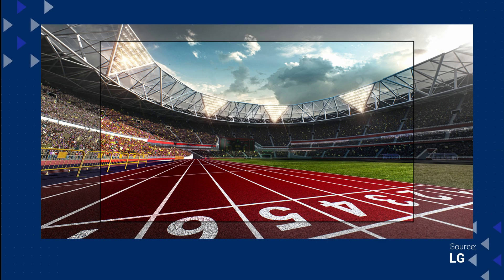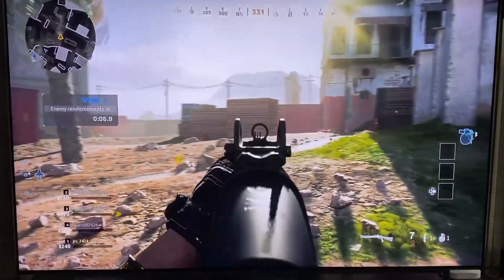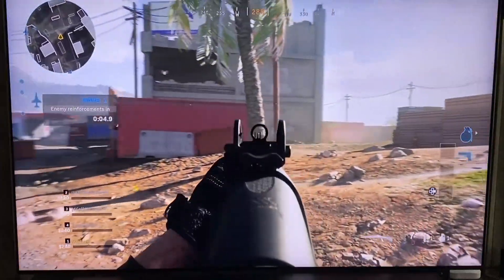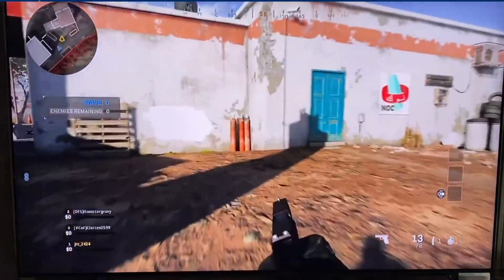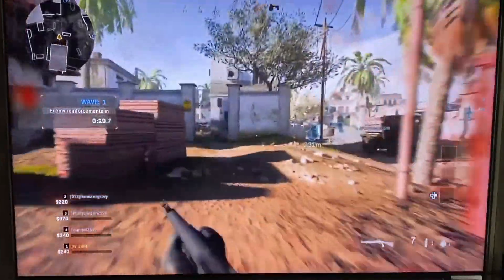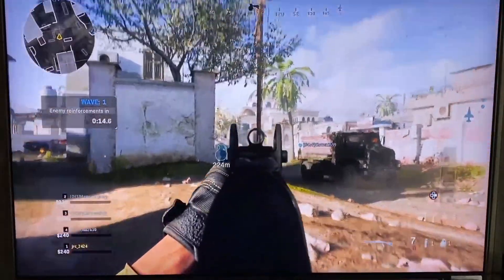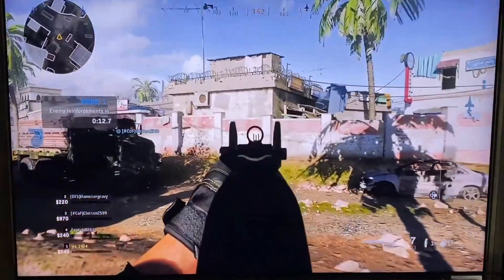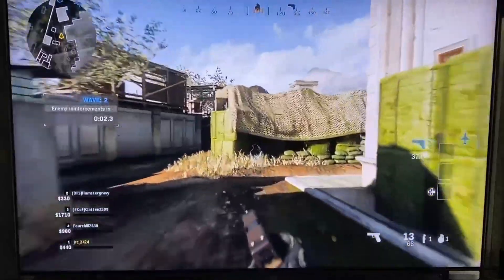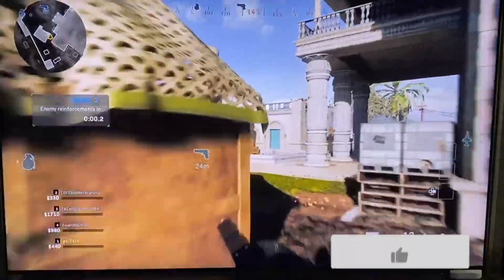I can go into all the specs that are sometimes way over people's heads when it comes to these TVs, but seeing is believing. So here is some sample footage of how this TV does with gaming. Now that's just a little sample of what this TV can do.